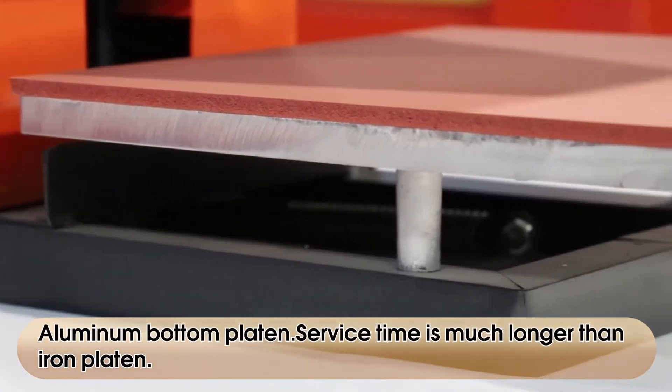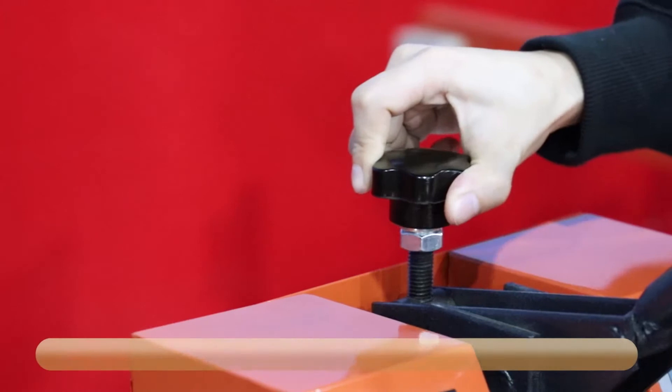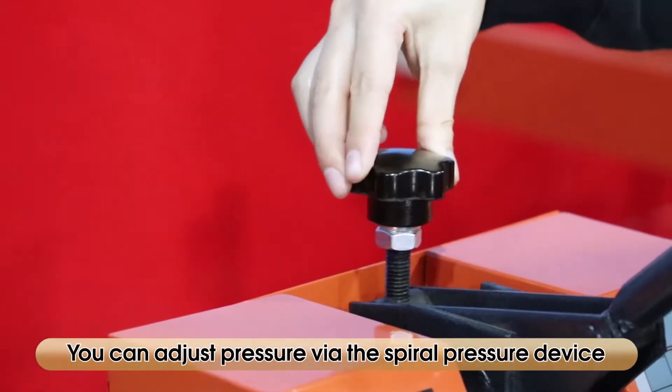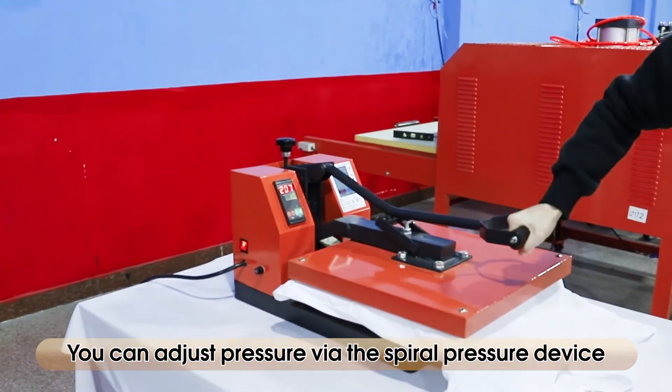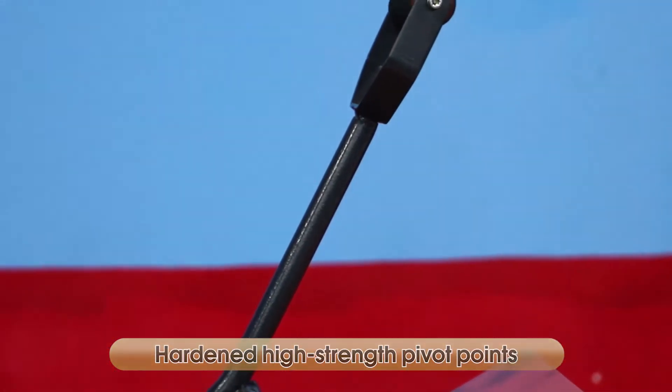Aluminum bottom platen — service time is much longer than iron platen. You can adjust pressure via the spiral pressure device. Hardened high-strength pivot points.